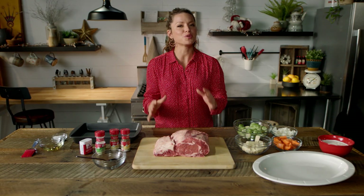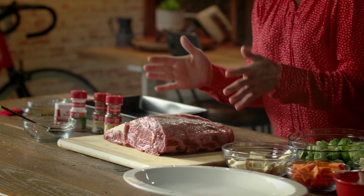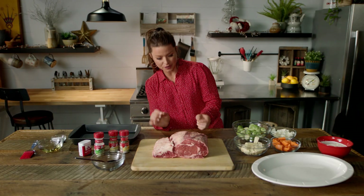You're gonna start out with a beautiful piece of prime rib. Now there might be more of a fat cap than you would want if you're gonna roast it, so you can trim that down or you can have your butcher do it. Usually about a quarter of an inch is about right.